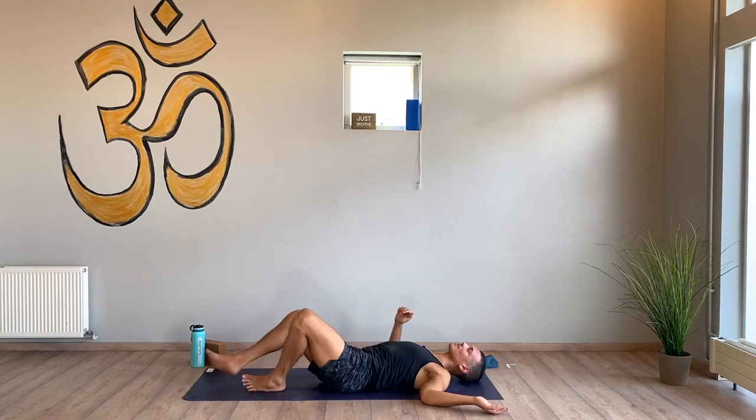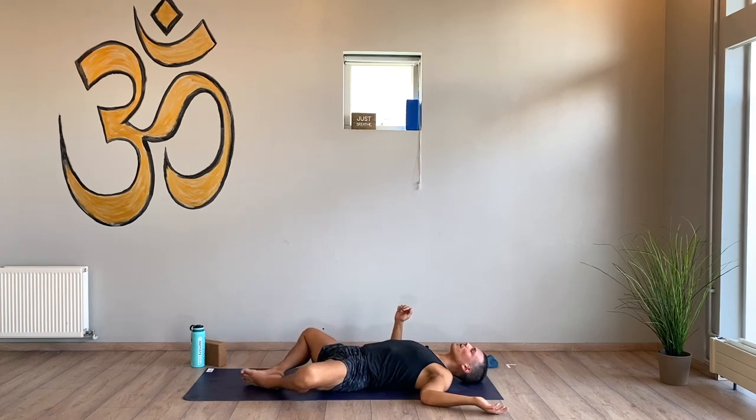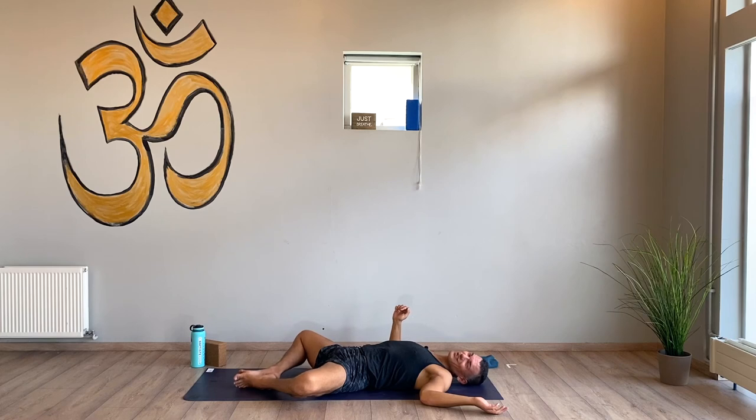Supta baddha konasana — last one here. Your choice — I'm going to finish in supta baddha konasana. If you want a shavasana, you can go there at any time. Maybe just take a few breaths here and see how it feels, and if you want to transition you can value your own pace. Final resting pose of your practice — whatever it is, land in the experience of rest and close your eyes. Calm your mind. And if your mind wanders, bring it back to rest. Let your body experience all of those sensations you just generated — breathe through them, be okay with them, be empowered by them.